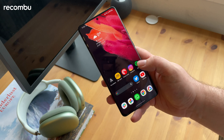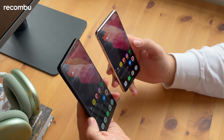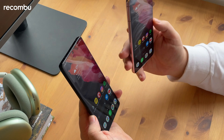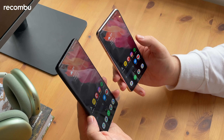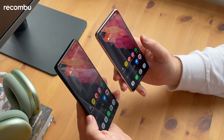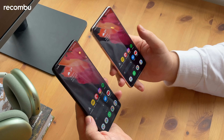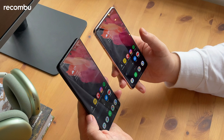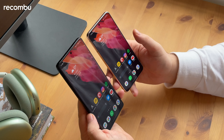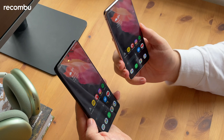With that price difference comes a lot of feature differences. The Samsung Galaxy S21 Ultra has a much better display — it's much bigger and much sharper with a 1440p resolution as opposed to 1080p. Both phones can go up to 120 hertz, but the Ultra model can go down to 10 hertz rather than 48 hertz, so that adaptive refresh rate helps to save battery. The display on the Ultra is also much brighter, better for HDR video, and it's slightly curved at the edges, which is more of an aesthetic choice — some people prefer the flat display on the S21.